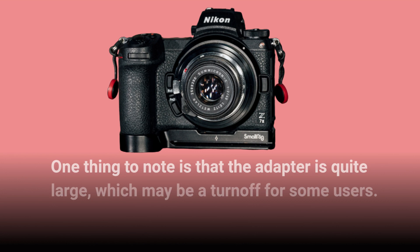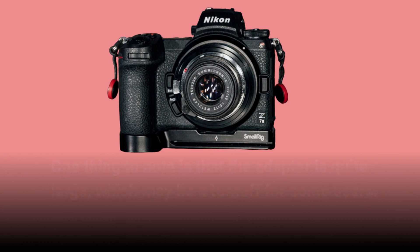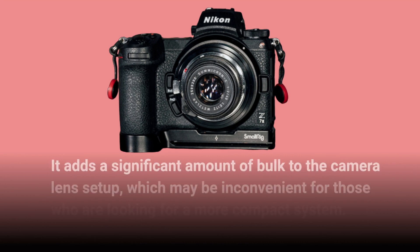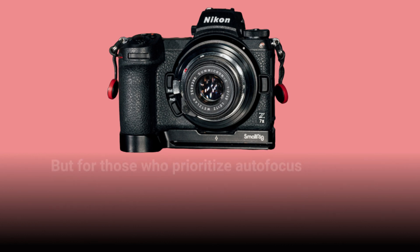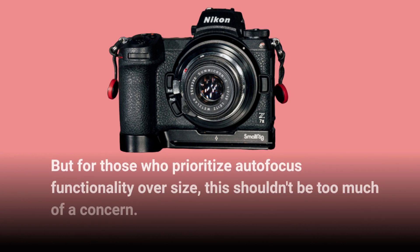One thing to note is that the adapter is quite large, which may be a turnoff for some users. It adds a significant amount of bulk to the camera lens setup, which may be inconvenient for those looking for a more compact system. But for those who prioritize autofocus functionality over size, this shouldn't be too much of a concern.